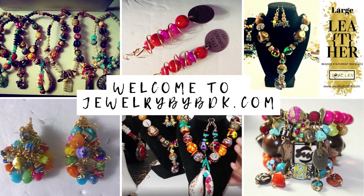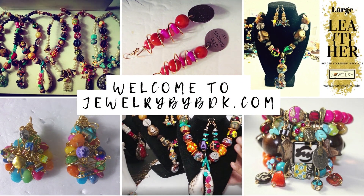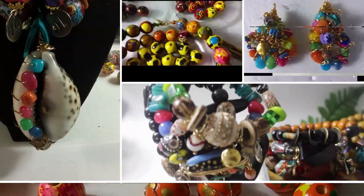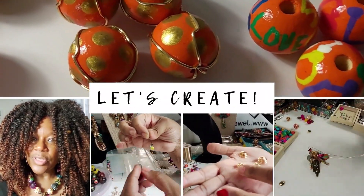Hey family, this is Darlene. Wanted to thank you for stopping by the Jewelry by BDK YouTube channel. I know you didn't come here for a sermon, so here's the video.